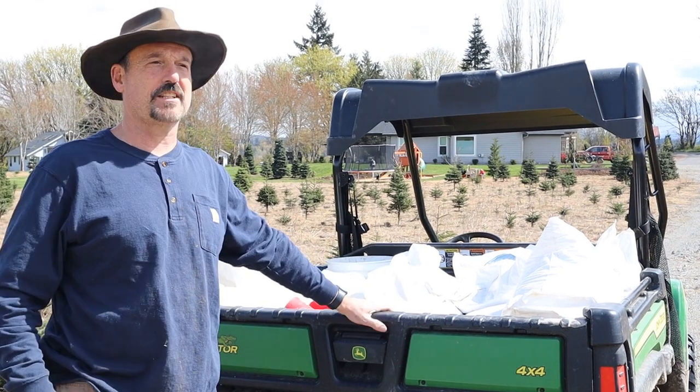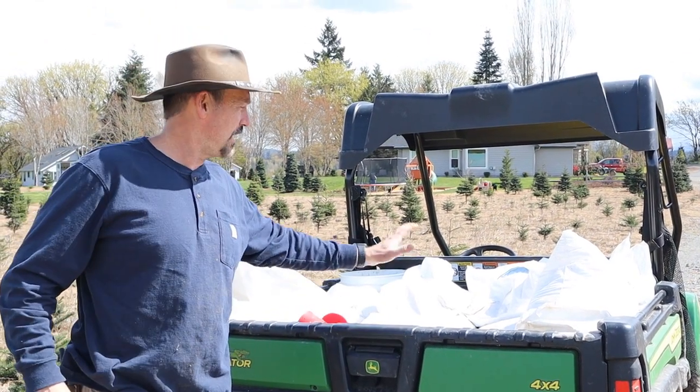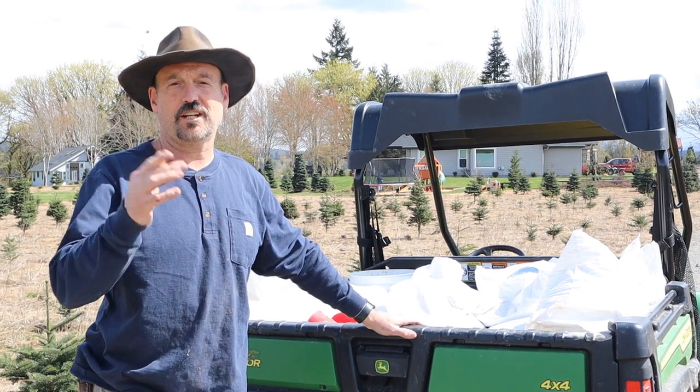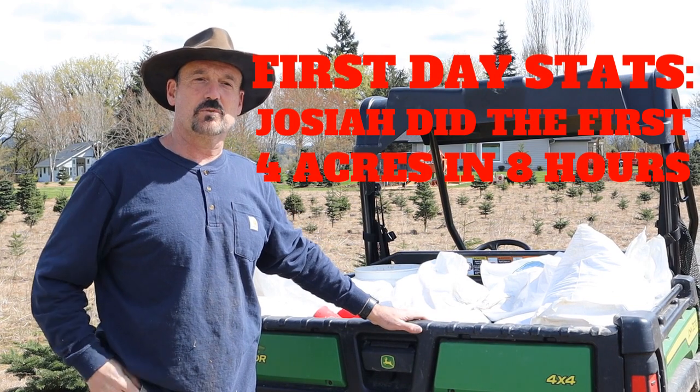Hello from the Flanagan homestead. Today is April 16th. I'm going to be putting some fertilizer down today. We got it here in the gator. Actually Josiah is holding the camera right now. He's going to be putting most of the fertilizer down. But this is what we're doing.